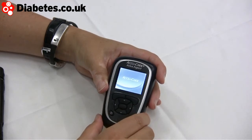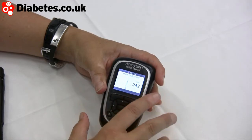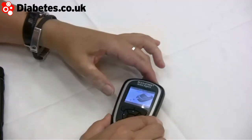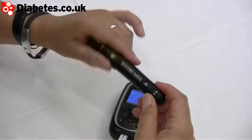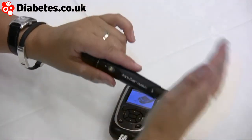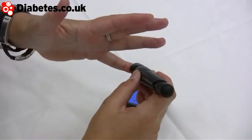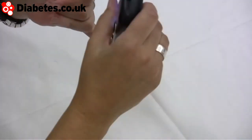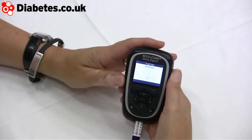The nice color screen double-checks the code with your pot of sensors using the chip. The kit comes with the AccuCheck Multi-Clix lancing device — you charge it up with a new fresh lancet, stick it in to charge it, and then discharge it by clicking. It really doesn't hurt at all.